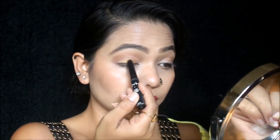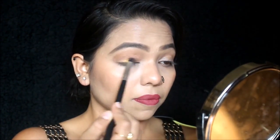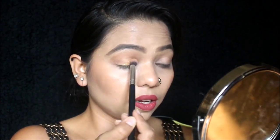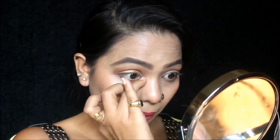If you want, you can stop right here, but I'm going to apply a little bit of glitter on my eyelid and blend it with the same brush. Then take your highlighter on your finger and apply it right on the inner corner, and apply the same highlighter under your brow bone.